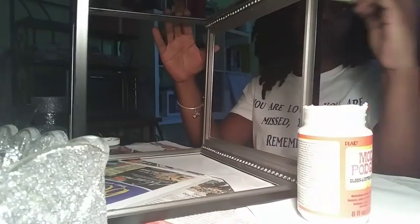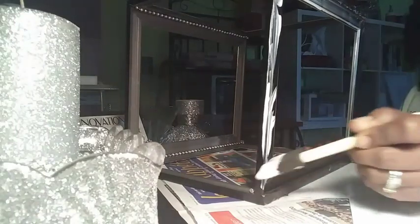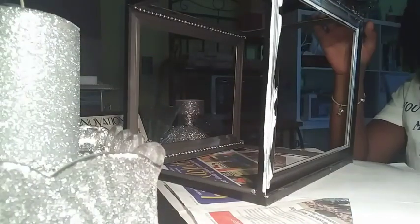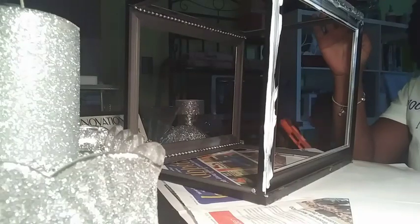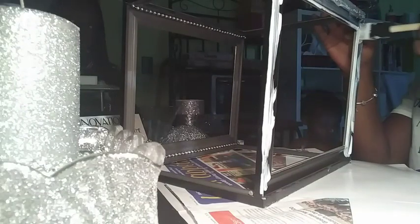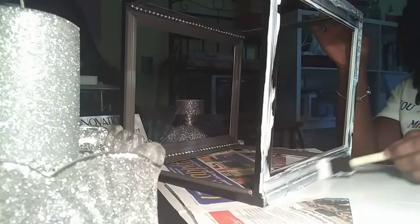Here I am applying gloss Mod Podge to my frame. I stress that it is gloss because if you use a matte or the one for fabric, it kind of dulls the glitter. So I like using the gloss Mod Podge especially when I'm dealing with glitter, and I'm just going to coat the frame as much as possible so that I can apply a nice thick layer of glitter. I will repeat this step to all four sides.